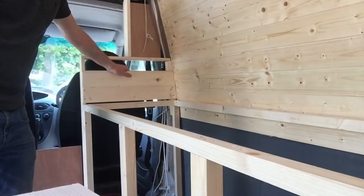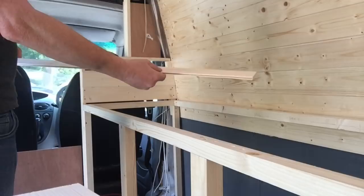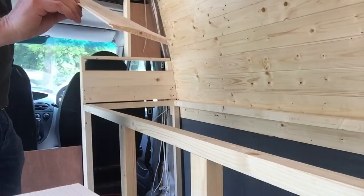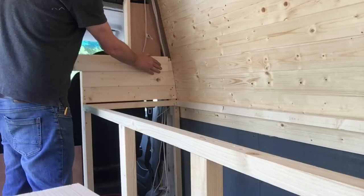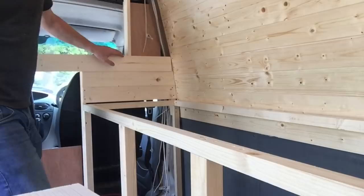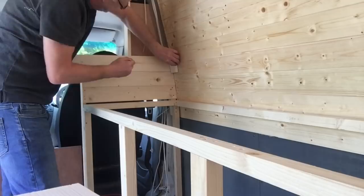These are just off-cuts from when I did all the panelling. Make sure it's the right way round because they do have a side — the back side has a square edge, and on the front side it's got a nice tapered smooth finish. So that fits there. Get the off-cut, put that against the wall to get the angle again, and cut that off.